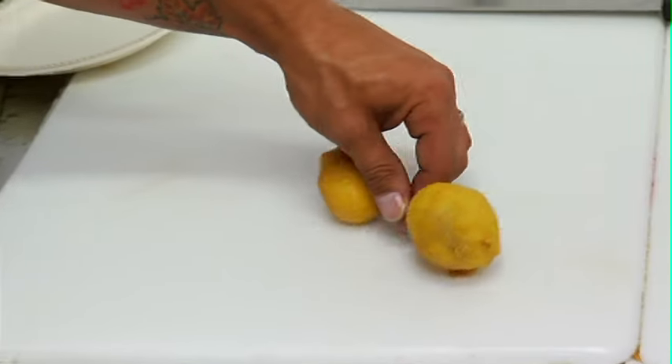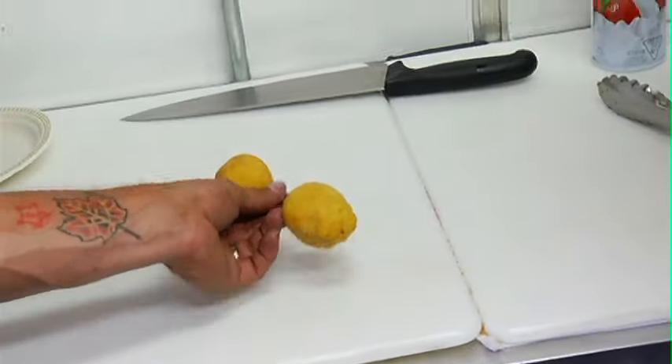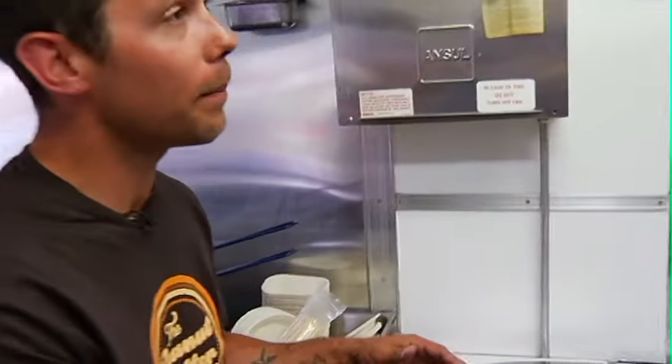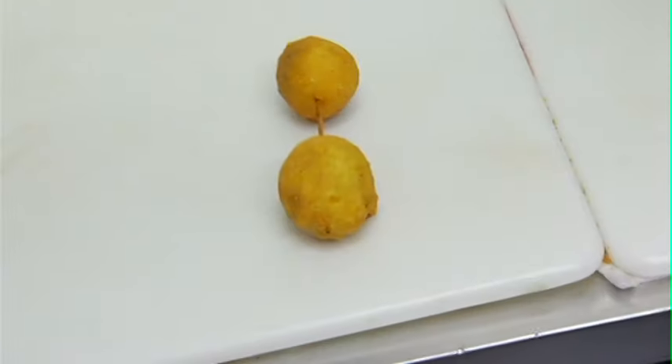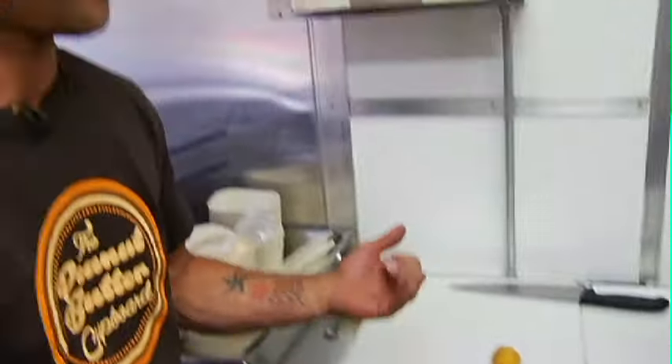The peanut butter dumbbell is your only workout during Stampede. This heavy dumbbell is jam-packed with peanut butter, bacon, icing sugar and butter rolled into a ball, dipped in corn batter, deep-fried, flanked on a stick — so it's a reward in every rep.